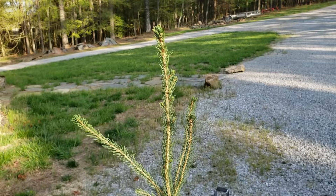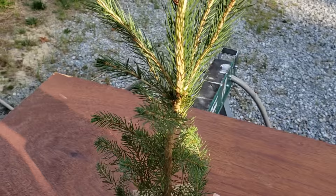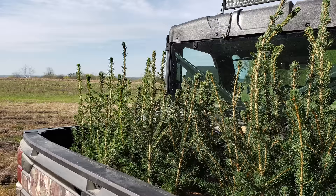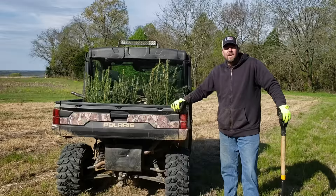The deer usually don't eat spruce, but I guess we'll find out. They do come in these nice little pots already. So all I'm doing is just sorting them, getting them ready, so we can do this as a tag team and get them in the ground pretty quick and get them growing.